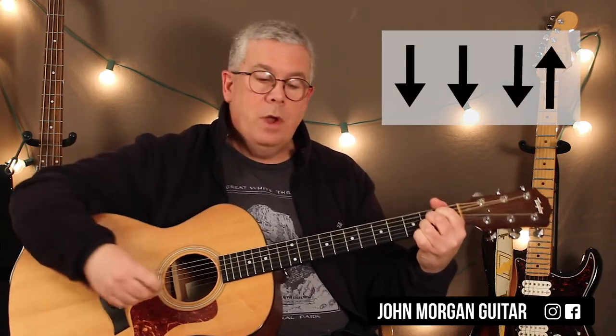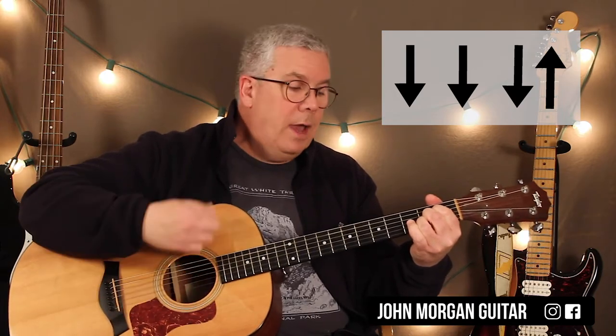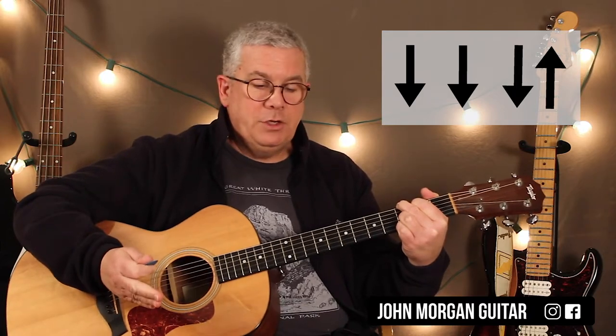This is where the strum pattern changes in the chorus. I'm going to go to an A chord and just do the first four moves of my longer strum pattern. So it's going to be: A is down, down, down — and I go to a G, down, down, down. And then that's it for that measure.